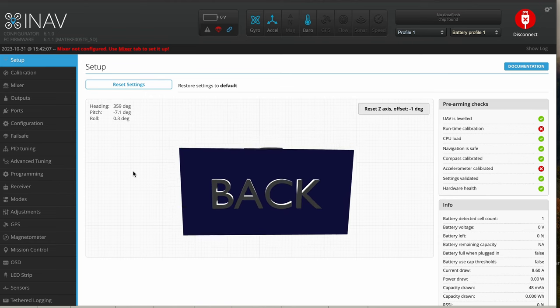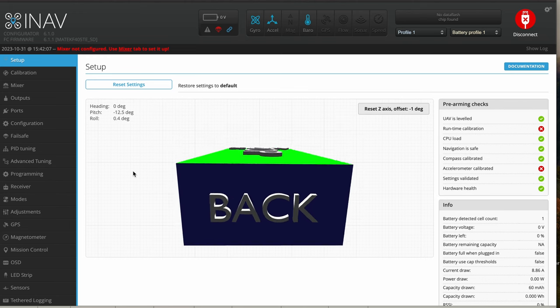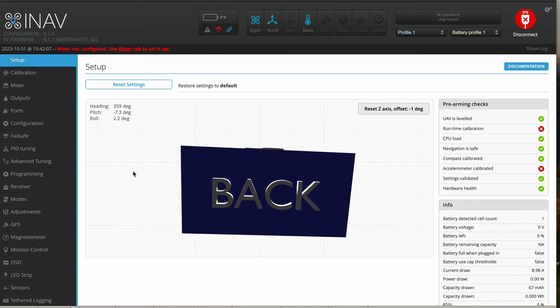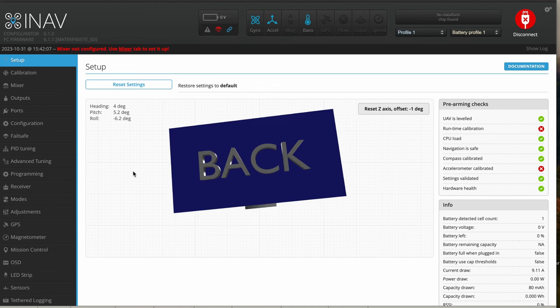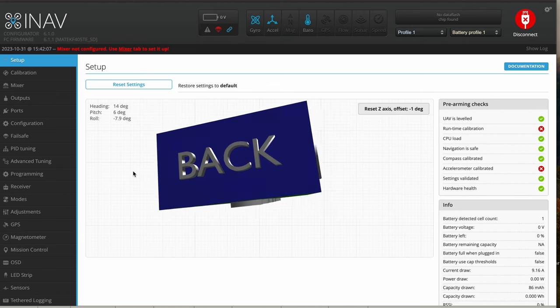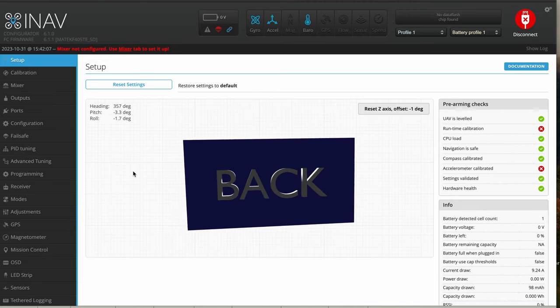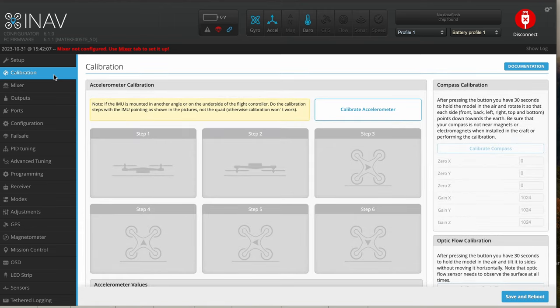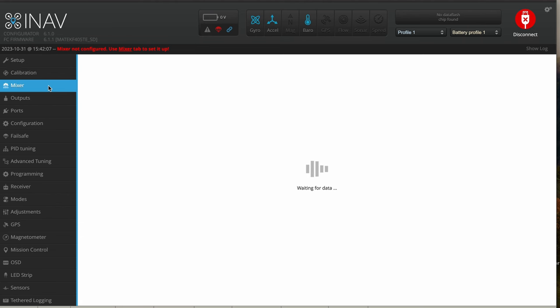If you want to calibrate your accelerometer, make sure you have a flat and level surface. This is a good time to do it when going through the basic settings before you put it in your aircraft — it will save you so much trouble of trying to have a USB cable plugged into your aircraft and move your entire aircraft around on the bench. It's much easier to calibrate here in the calibration tab. You go through all six steps on all the different axes of this flight controller so it's pre-calibrated before you even put it inside your aircraft.